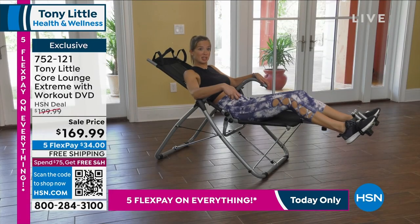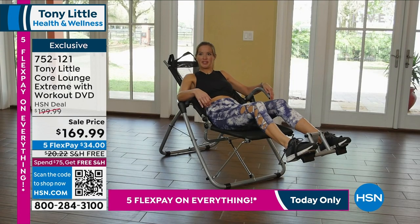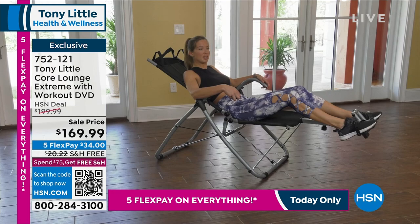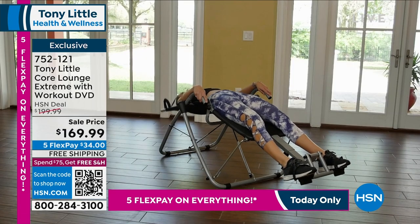I'm a massage therapist and personal trainer — I'm always trying to teach people ways to feel better and really enjoy what they're doing in life. A lot of people doing core workouts need a way to support their neck better, and I really loved how the mesh in the Core Lounge Extreme supports your neck. You can do a variety of exercises too — and it's very comfortable. I love the Core Lounge Extreme.